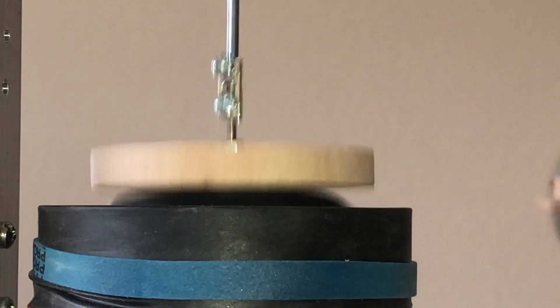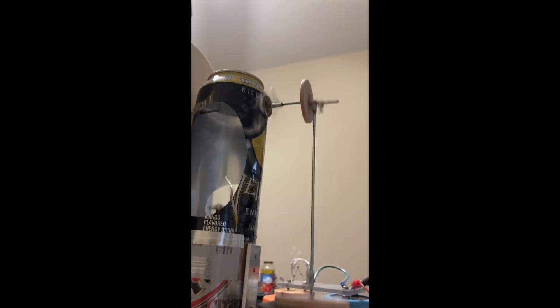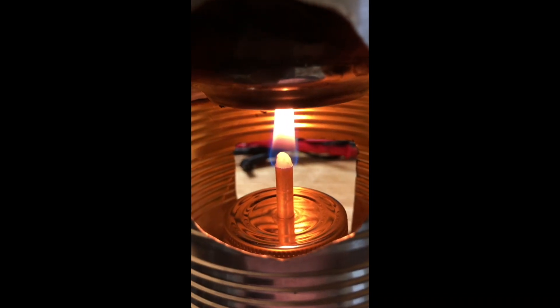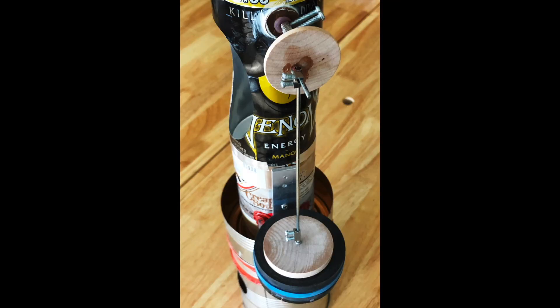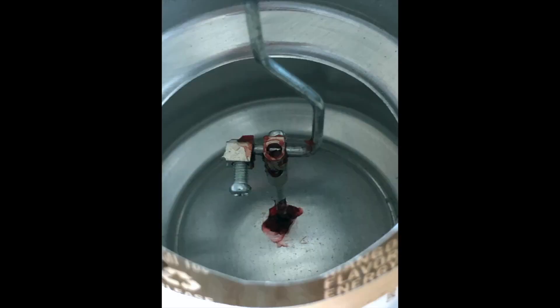Invented in 1816 by Robert Stirling, the Stirling engine was unique in its use of a specialized type of heat exchanger called a regenerator. Located between the hot and cold sides of the engine, the regenerator stored heat by removing it as air passed from the hot to cold side, and then releasing it as air passed back from the cold to hot side. In so doing, efficiency was increased.